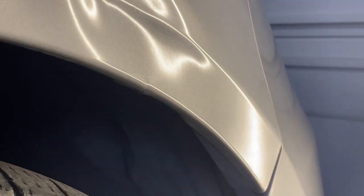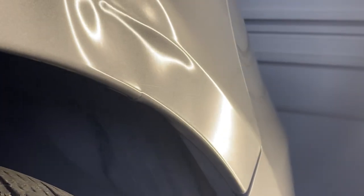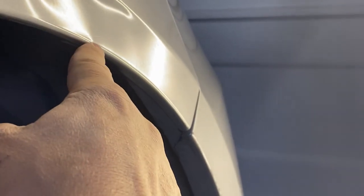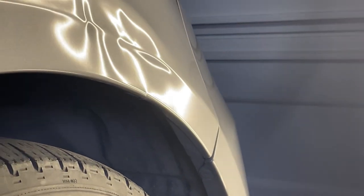Not all damage is a candidate for PDR. This particular dent won't be 100% repaired because not only is aluminum more difficult, the edge of this aluminum panel has been torn at the point of impact. We'll still be able to get a high-quality repair without the inconvenience of traditional bodywork.